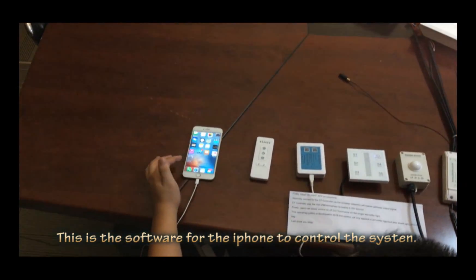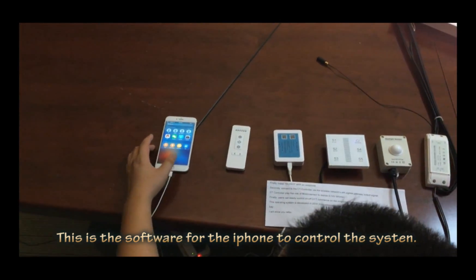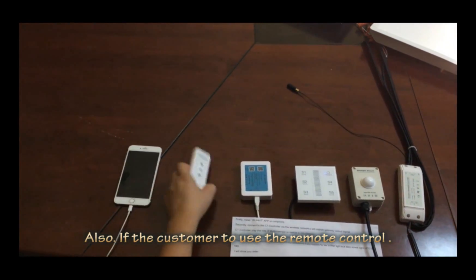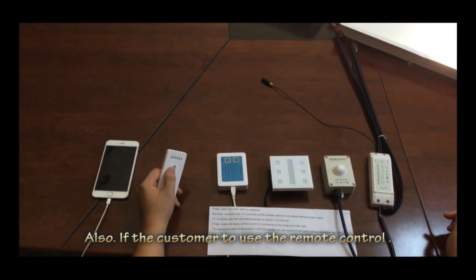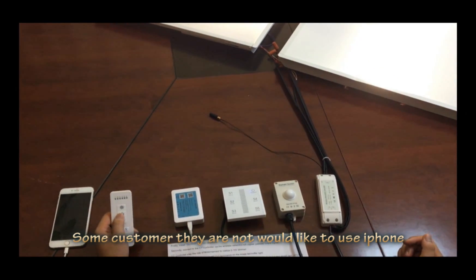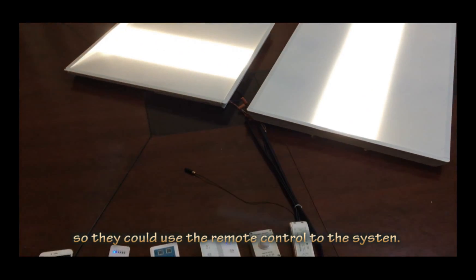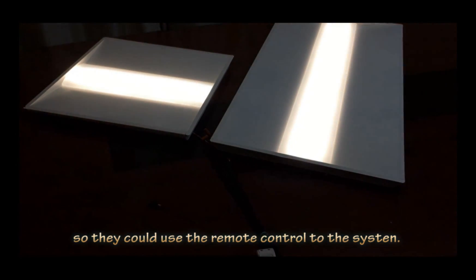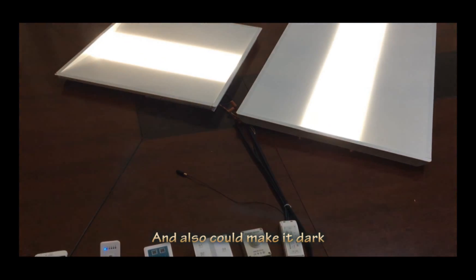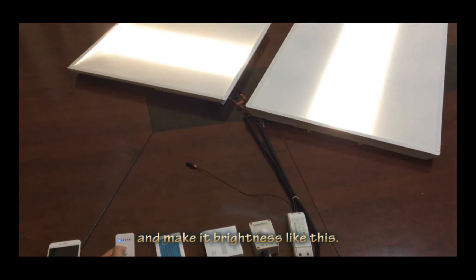This is the software for the iPhone to control the system. You can use the iPhone to control it. Also, if a customer would like to use the remote control, that's also available. Some customers do not want to use the iPhone, so they can use the remote control to turn the light on and off, make it dark or brighter.